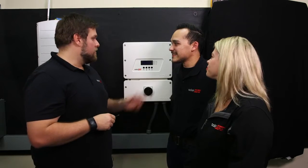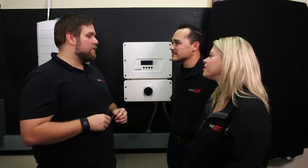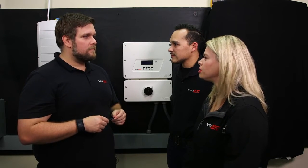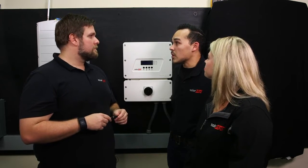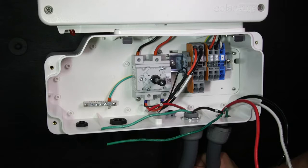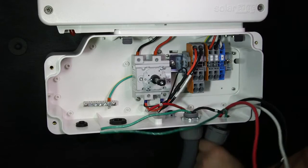You just hung the new SolarEdge HD Wave inverter, the SE3800H. It's not something I do every day, but it was very simple. I didn't think hanging the inverter on the wall was possible by yourself, but the new HD Wave makes it really easy. Now that we've hung the inverter, let's connect the AC power.